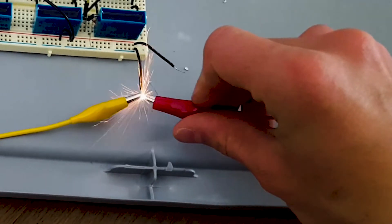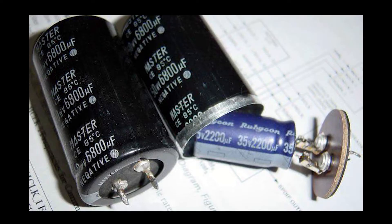Hello and welcome to the Unencrypted channel. Today we are building high voltage film capacitors, but first let's talk a little bit about capacitors.